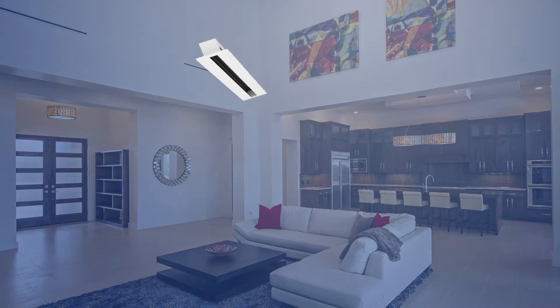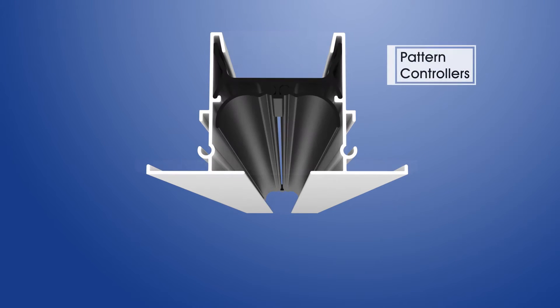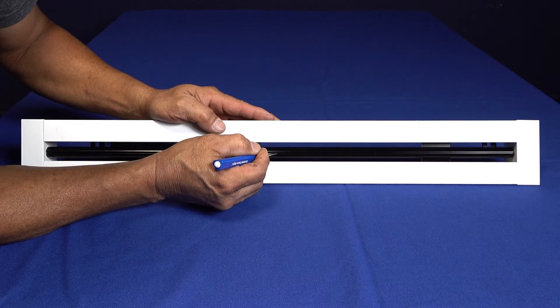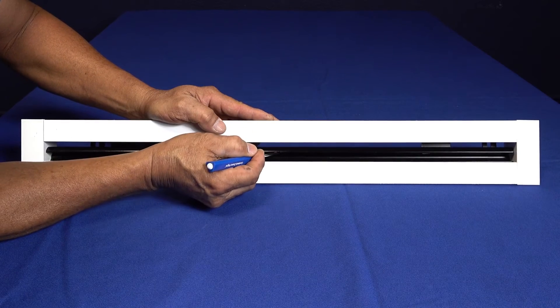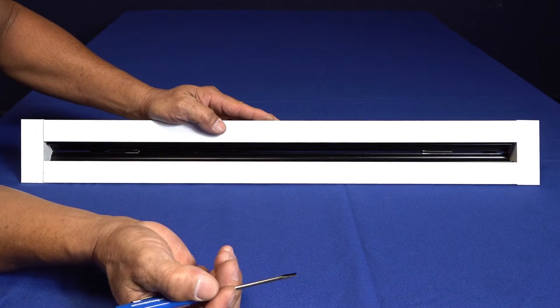For each slot on the 6600 linear slot diffuser, there are two ice-tong shaped pattern controllers. The pattern controllers can be easily adjusted using just your fingers or a flathead screwdriver.